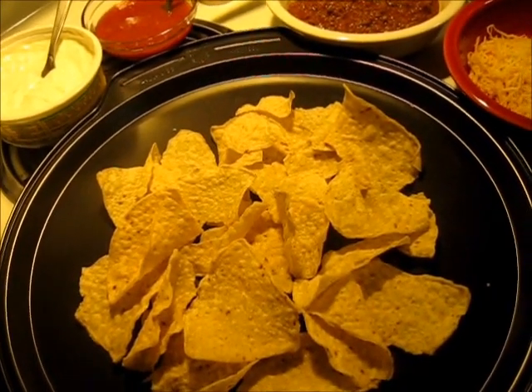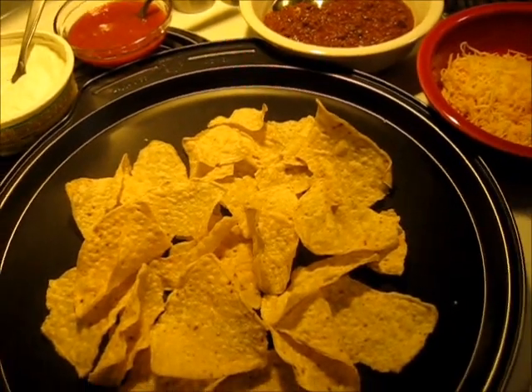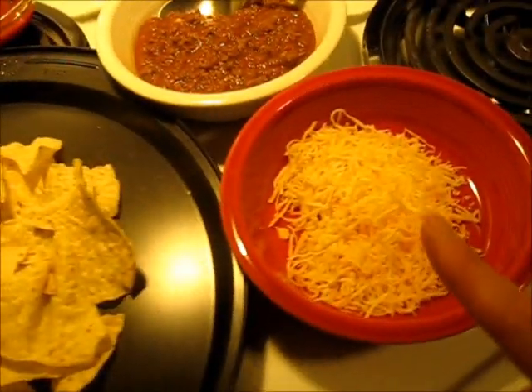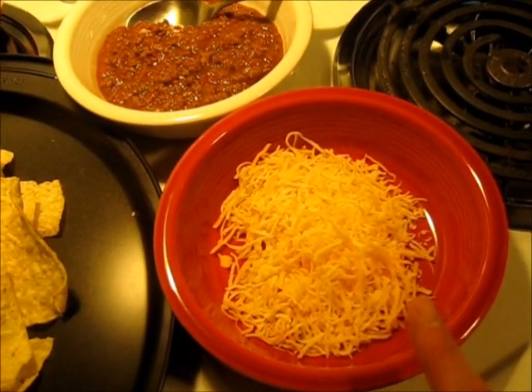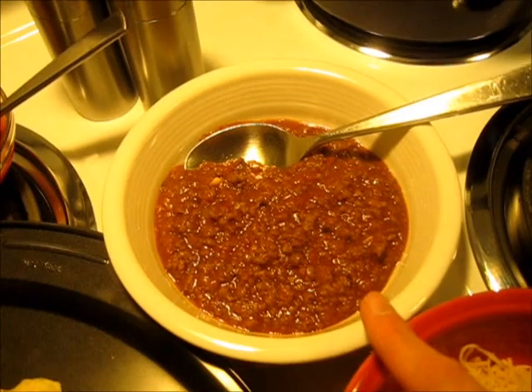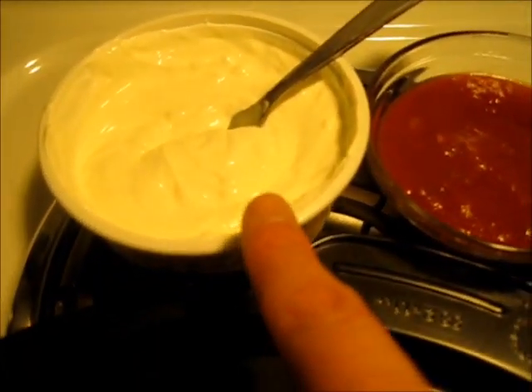Hi, I'm Deronda and today I'm making simple, easy, yet scrumptious nachos. I'm going to start off with fresh tortilla chips. I have a blend of cheese here — shredded cheddar cheese and mozzarella cheese. I have one cup of my chili that I've heated up, and I have salsa and sour cream here.